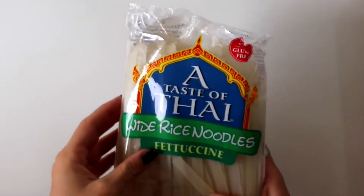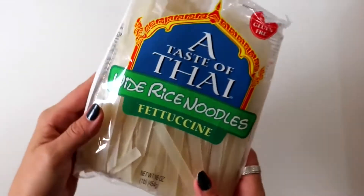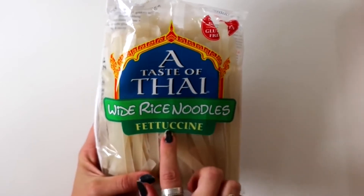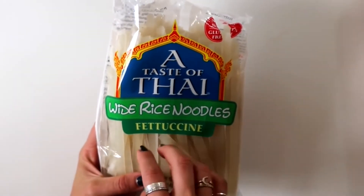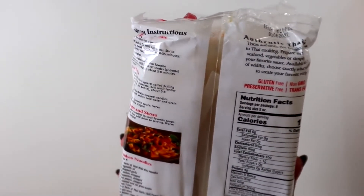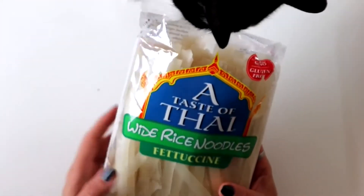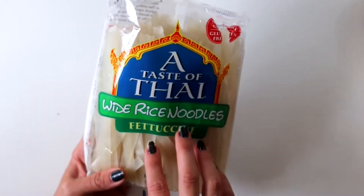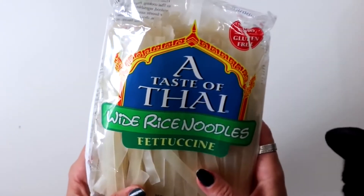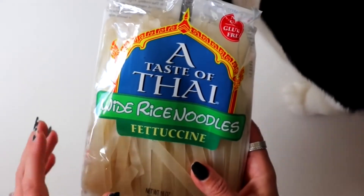For this dinner recipe, we're going to make red curry Thai noodles, and I'm going to show you a little hack. I have a whole packet of Thai fettuccine rice noodles — it's 16 ounces, so about 3,000 calories worth of noodles, which will make quite a few dinners. I'm going to boil this entire packet and show you how to store them in the fridge so you don't have to boil noodles every time.